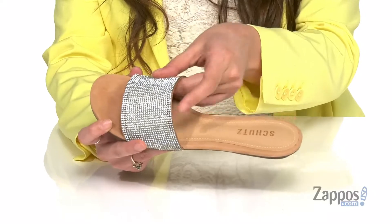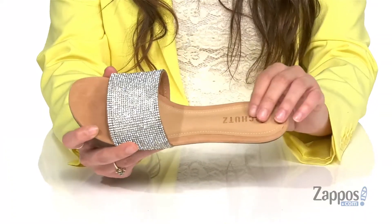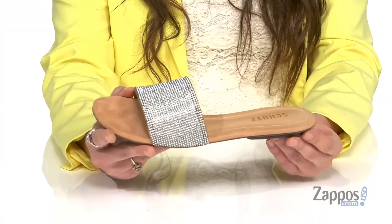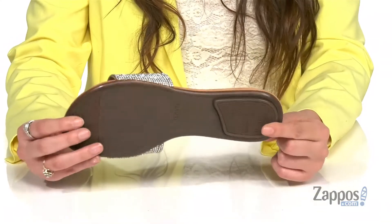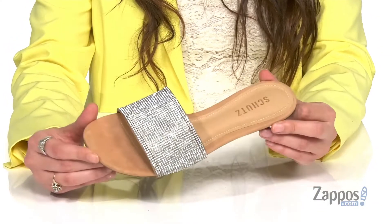Inside is soft fabric lining that's gonna feel great against the feet, with a padded footbed for some comfort. You have a little bit of a heel at the back to keep you supported, and it's all on top of a textured rubber outsole. Upgrade your style game with these fabulous slip-ons — they're from Chutes.